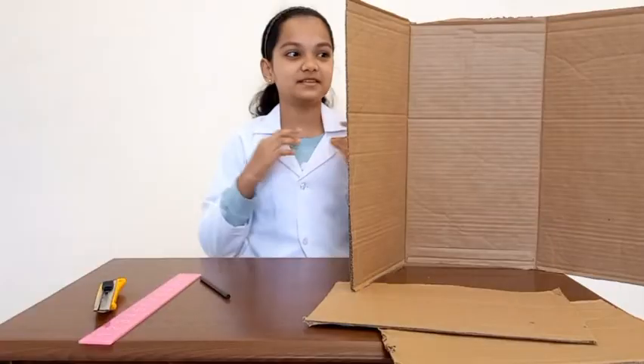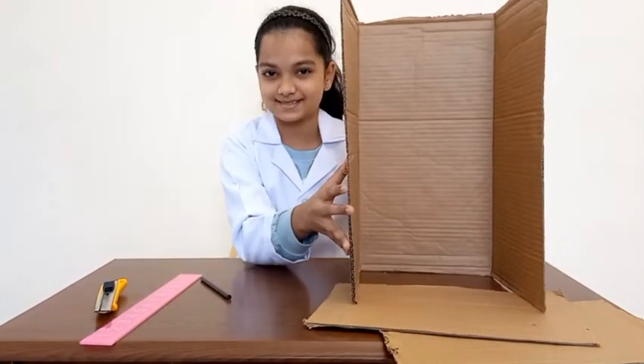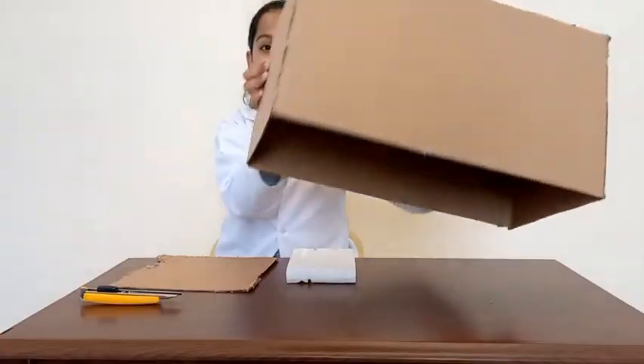The first step is to cut the cardboard into the shape of a cooler box, like this. The base of my cooler box is ready. Make sure that it is properly fixed.